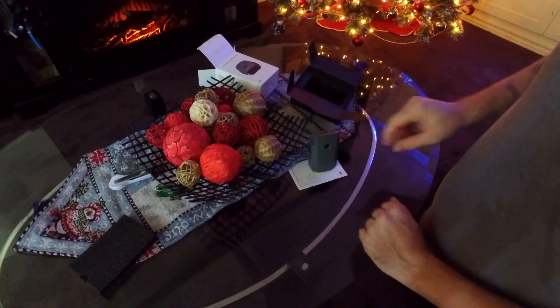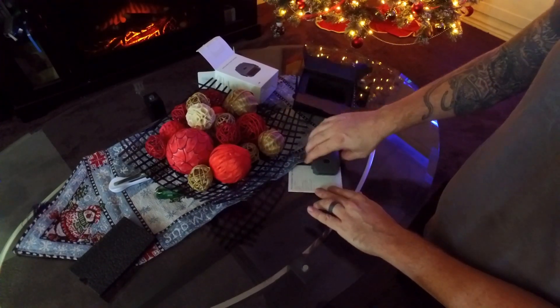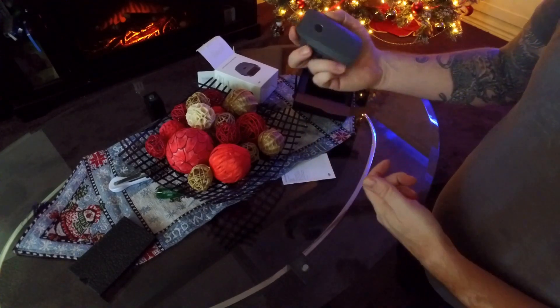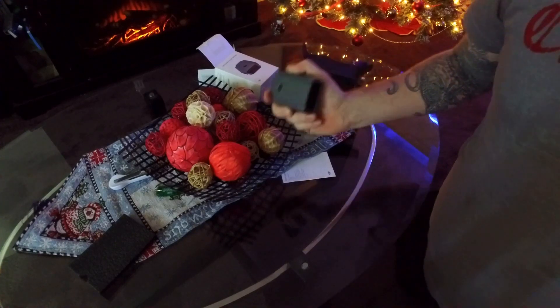I can stand it up, I can lay it down. I can't really put it on that angle, it'll tip over. But there's got to be something fun we can do — I really want to make it fly. It's made in China, so let's see if we can figure something out.